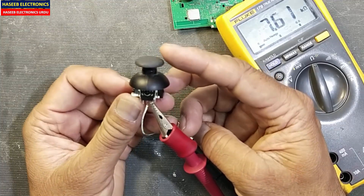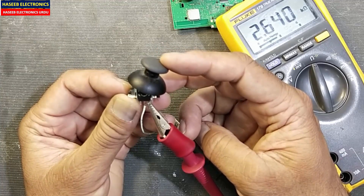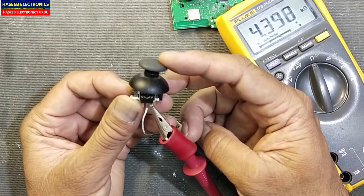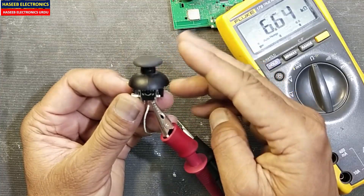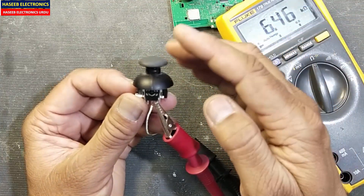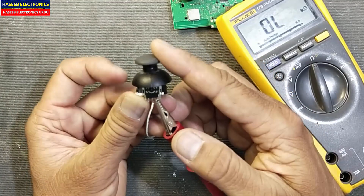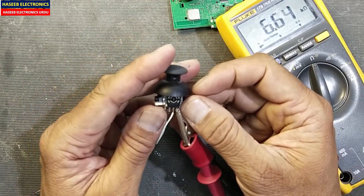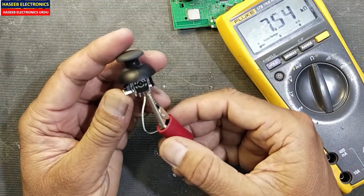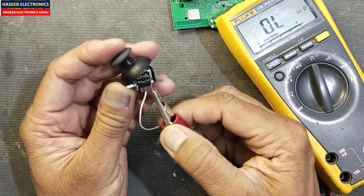Now move the slider to one side and observe the indication. It must be a stable, linear movement. If there is a jerky movement or it is jumping, that means the potentiometer is bad. While moving the slider, it must remain a linear movement. If it is jumping or disconnecting, that means there is a problem.